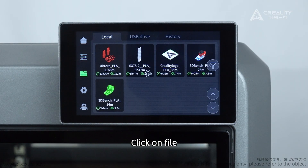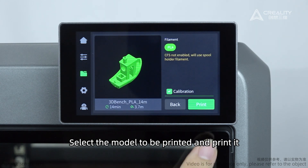Click on File. Select the model to be printed and print.